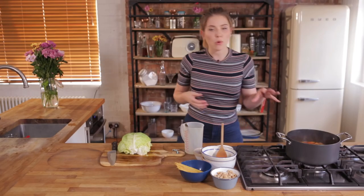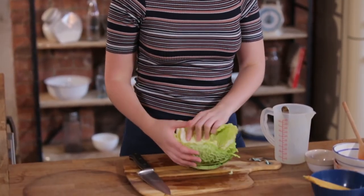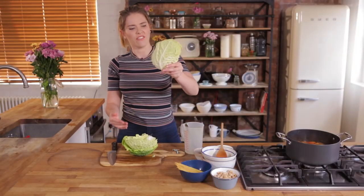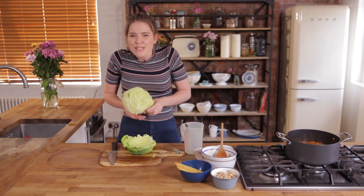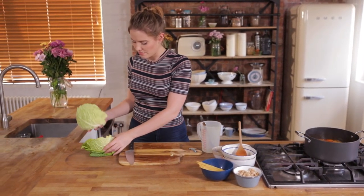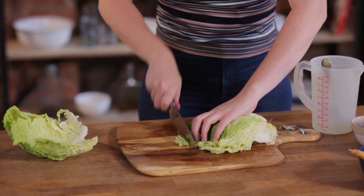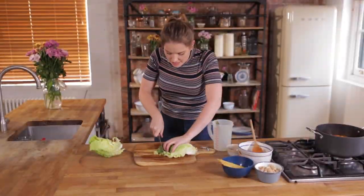So that's had about ten minutes on the hob, all the vegetables have softened and it's started to reduce quite nicely. We're now going to add some savoy cabbage — beautiful stuff. So I'm going to add in about three or four leaves of savoy cabbage, just really nicely thinly sliced into strips.